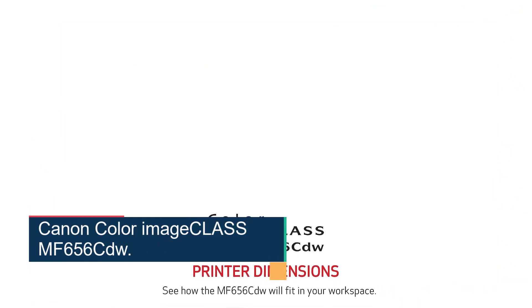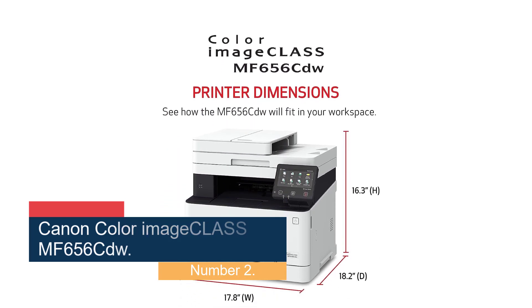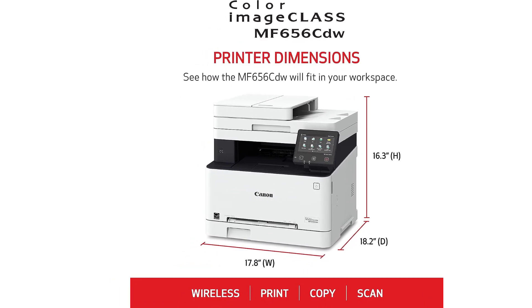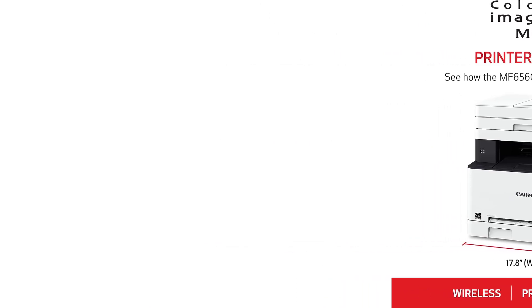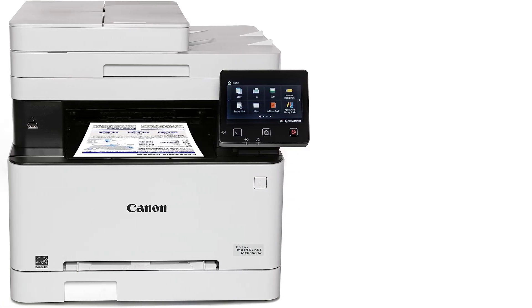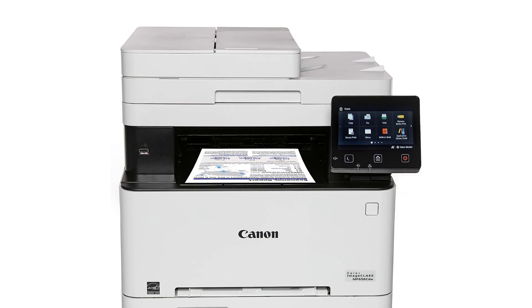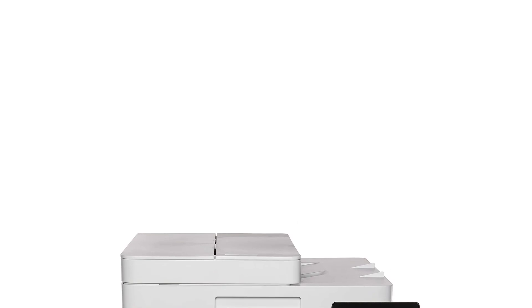Number 2: the Canon Color imageCLASS MF656CDW. This is a good option if you want something less expensive. This all-in-one color laser printer has the same features as the Brother above and produces equally sharp documents. It also yields more color prints and is easier to maintain, as its toner cartridges contain the drum, so you don't need to replace the drum separately. The main trade-off is printing speed — it prints up to 22 pages per minute, which is much slower than the Brother, and you can only get that speed over a wired USB or Ethernet connection. This is inconvenient if you don't have space near the computer or router, or just want to keep your setup free of unsightly cables.